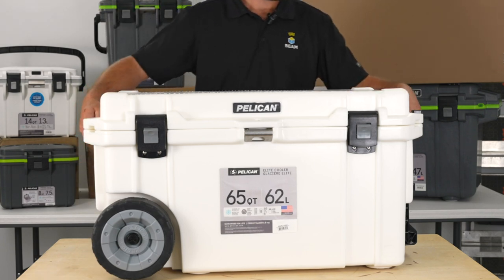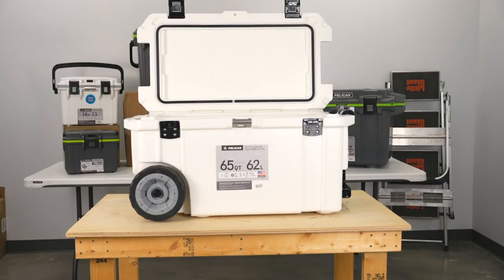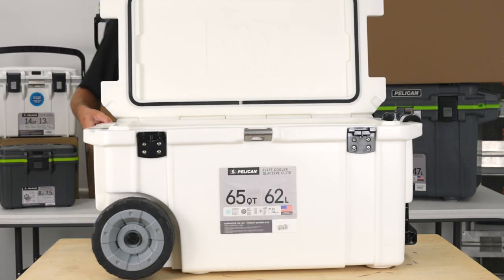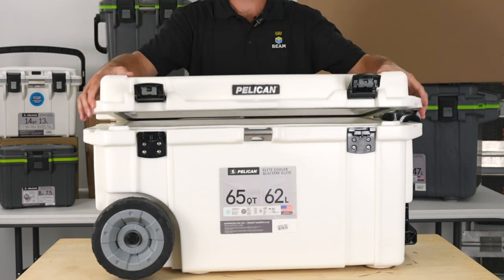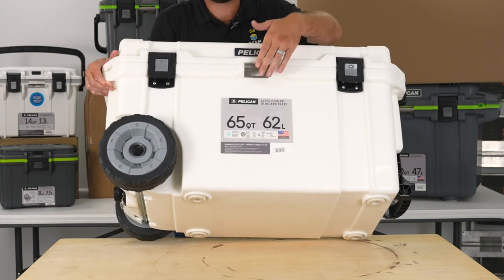You have two press-and-pull latches on the inside of the cooler, four molded-in tie-down slots, and a stainless steel bottle opener.